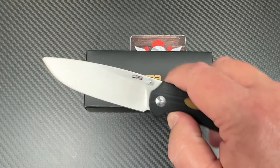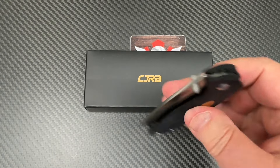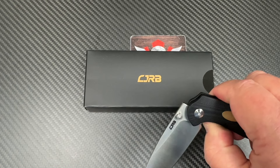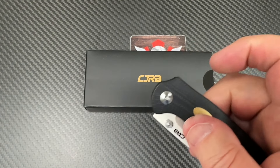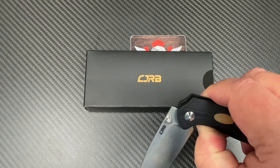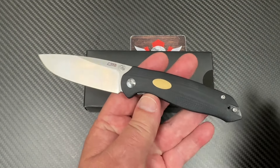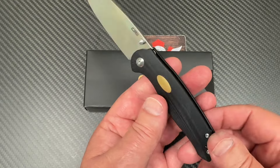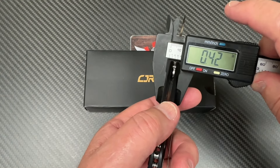I was messing with it wondering if I'd cut myself because it drops right away, and I haven't tried to adjust the pivot to make it even more drop-happy. There's no flipper tab here, and it's obviously not a front flipper. It's slender — meets kind of a typical Mallory design. Slender, sophisticated, more of a Laconico 'less is more' type design. His knives are usually pretty slender; that's 10.8mm — 0.42 inches — that is slim.